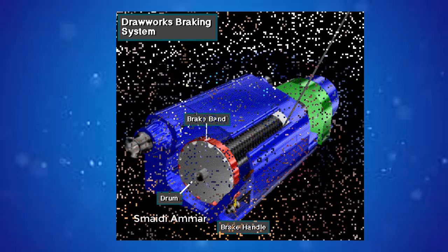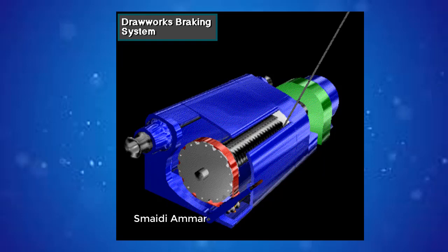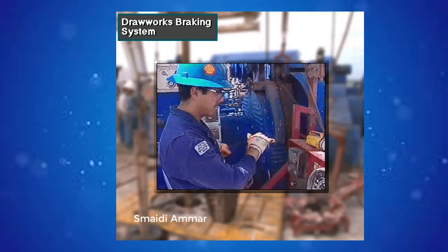When the driller moves the brake handle down, the drawworks brake bands exert friction on both rims of the drum — we're only showing one rim to keep it simple. This friction slows or stops the drum. When the driller lifts the brake handle a small amount, tension on the bands eases, and the drawworks drum rotates a small amount to gradually lower the load. When the driller lifts the handle up fully, the bands do not touch the drum rims at all, the drum rotates freely, and the load drops in freefall.